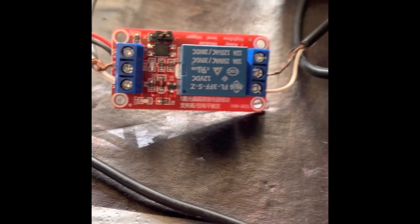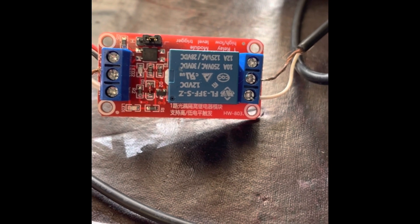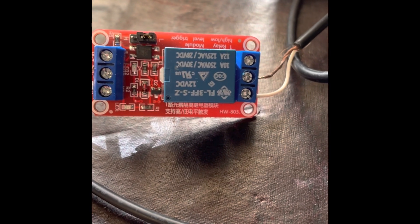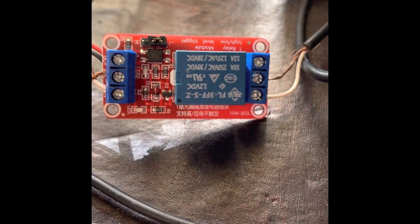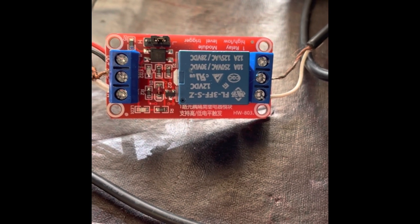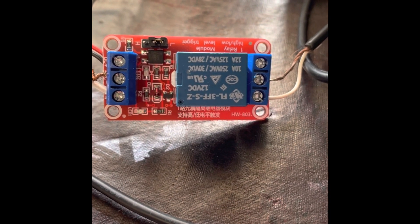This is a keying module. I bought this module from eBay or Amazon. These particular modules are a single relay. This particular unit is 12-volt. They also make a 5-volt version. It doesn't really matter which voltage version you buy in terms of functionality — the only difference is one requires 12 volts or something similar, and the other requires 5 volts.